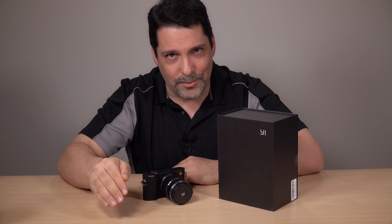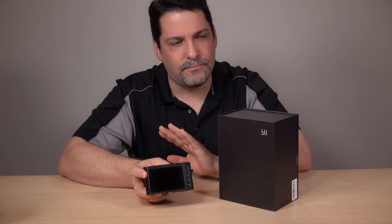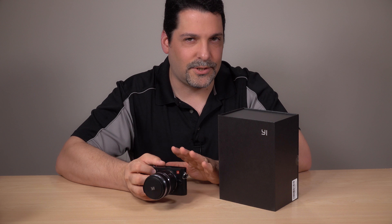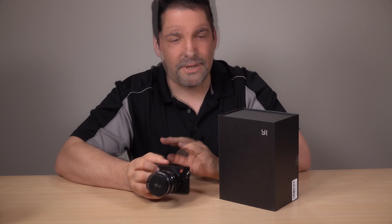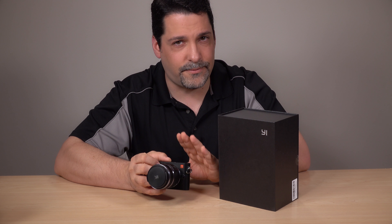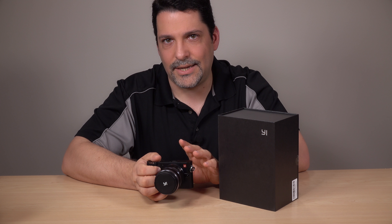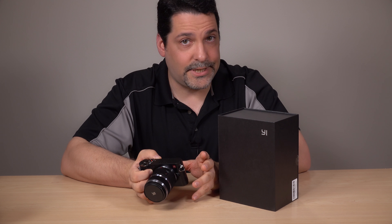There is no option to buy the body only. The touch screen on the back is 720 by 480, fairly responsive, and reasonable brightness — though it does not articulate. The camera shoots five frames per second in JPEG mode, a bit slower in RAW. It supports a shutter speed of 60 seconds to 1/4000th. It's a contrast detection only system with no phase detection points, so focusing is fairly slow but quite accurate. The camera supports 4K video, albeit only at 30 frames per second with a maximum record time of seven and a half minutes. For RAW photos, it uses Adobe's DNG format.